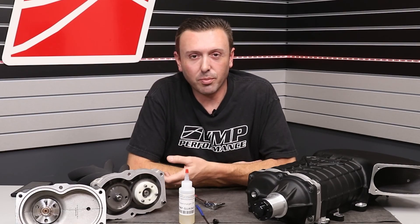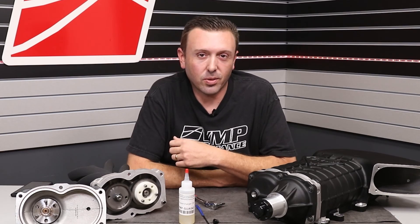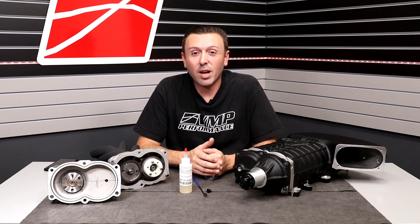So don't fill your supercharger up with oil and go blasting down the road, because that is a guaranteed way to have your anaerobic sealant blow out and cause an oil leak. I hope you learned a lot about the oil that is inside your VMP Gen 3R supercharger. Everything I've told you here applies to the Odin supercharger as well. Make sure you like, subscribe, and share, and I'll see you next time.